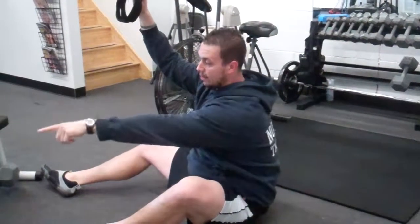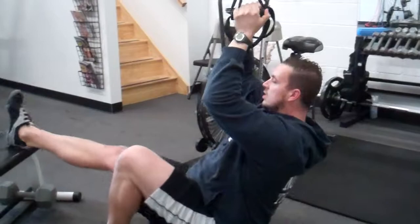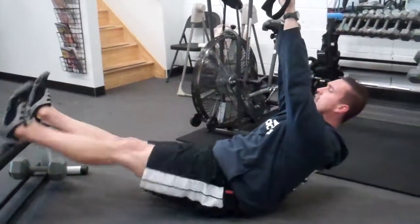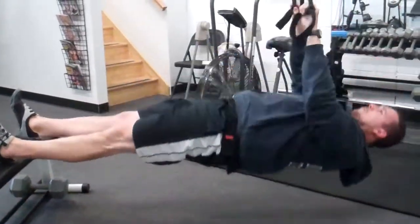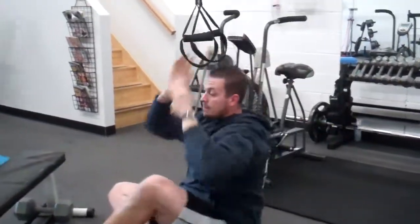For more advanced clients, we elevate their feet so we're fully inverted — heels on the bench. Same exact thing: it's vital that they extend their hips, glutes tight, neutral head, and pull. Once they master that, I can throw a weighted vest on them. Give it a shot. God bless you.